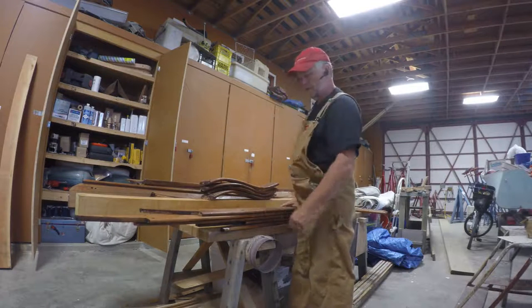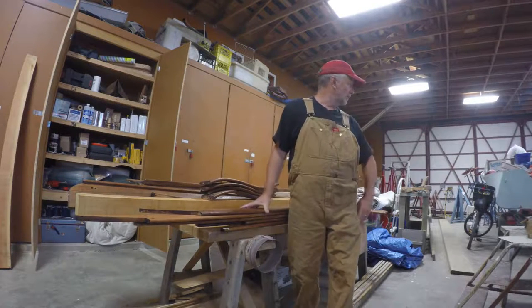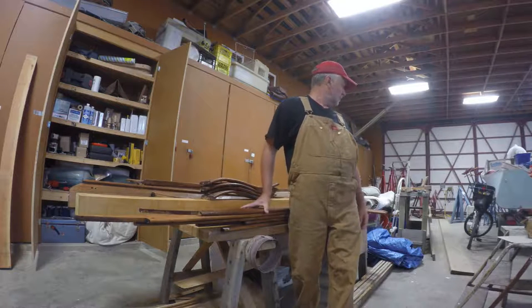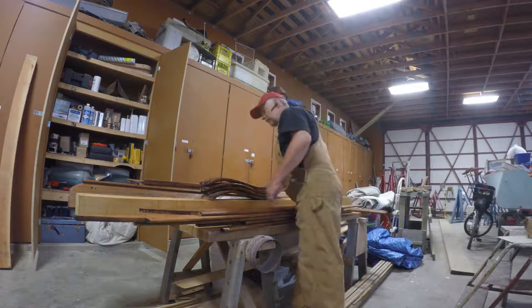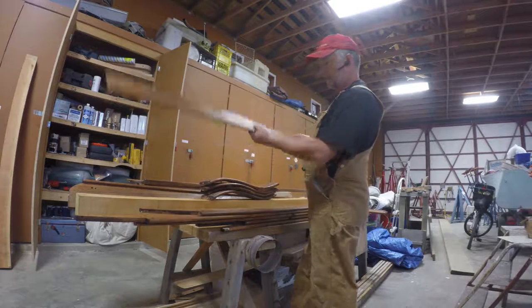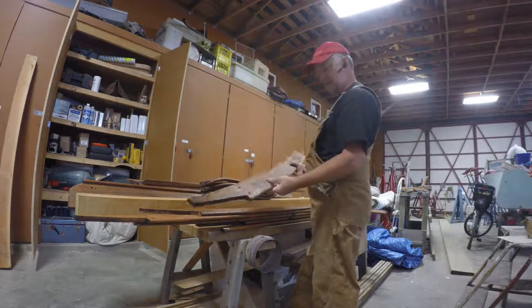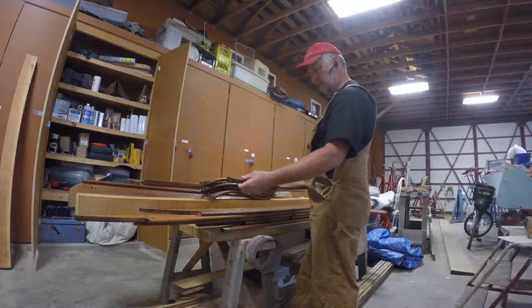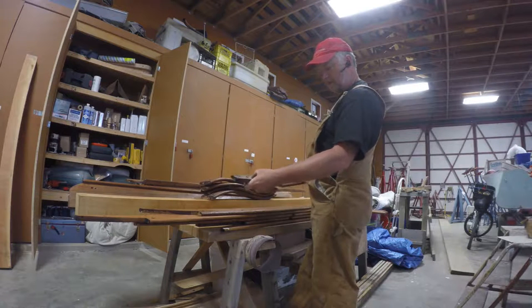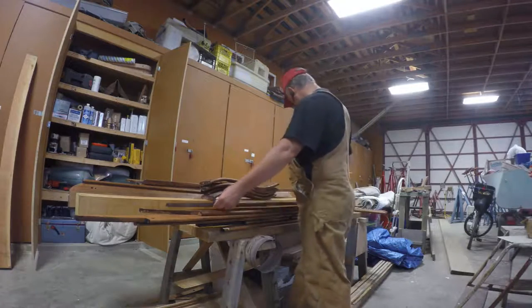There isn't a lot of room here in the shop — well, there's lots of room, but we've got people putting stuff everywhere. So I confine my activities to my little workspace right here. I'm pleased with that. It looks an awful lot better than it did, and all of the cracks and whatnot have been fixed up.